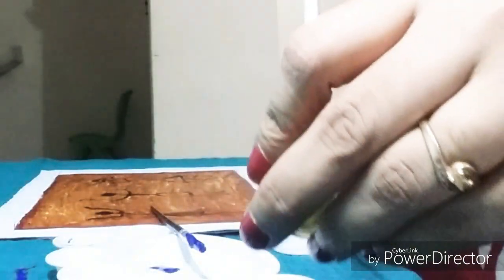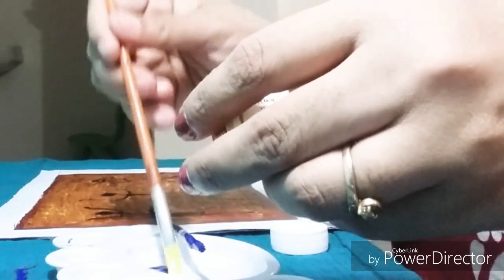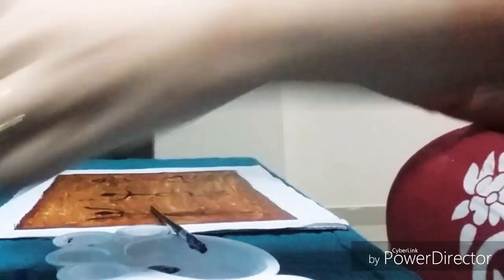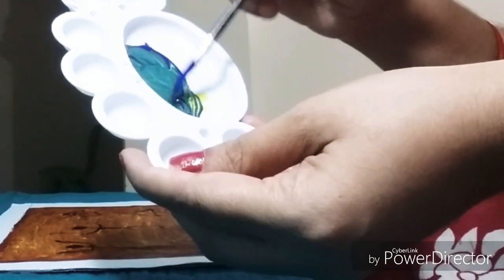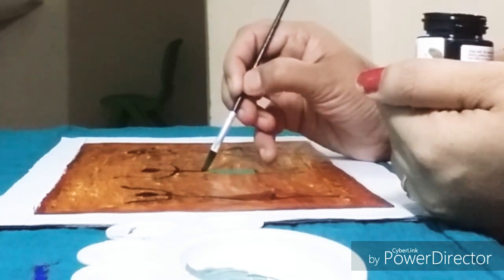I don't have green color so I am making it by mixing blue color and yellow color together to get green. You can see how it turns into a dark green color. So I will give red, green, and blue to each of the three figures.